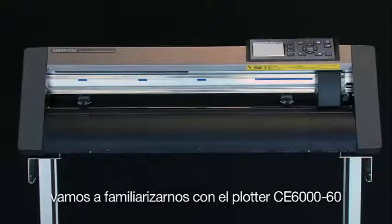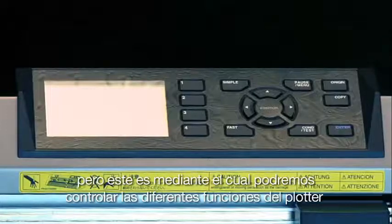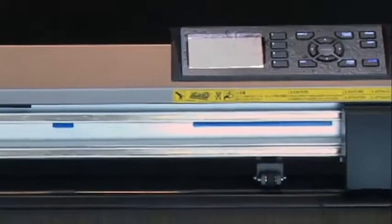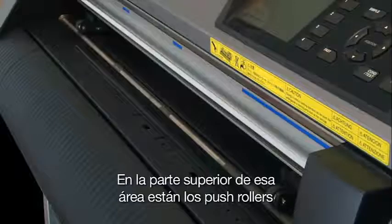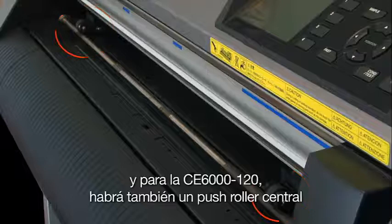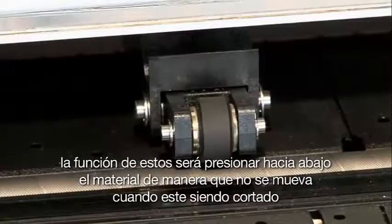Before we go any further, let's get familiar with the CE-6000 cutter. Starting at the front on the right-hand side is the control panel — we'll cover this in greater detail later, but this is where we control the different functions of the cutter. On the left side of the control panel, down toward the middle, is where the media is loaded and cut. On the top of that area are the push rollers — there will be two outside push rollers, and for the CE-6000 120 there will be a center push roller as well. Their purpose is to push down on the vinyl material to hold it in place while it is being cut.